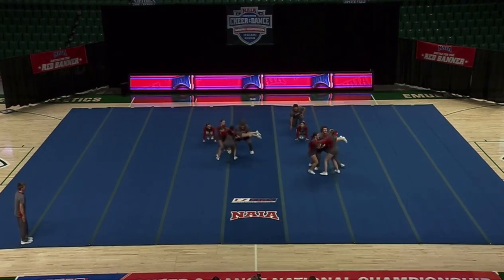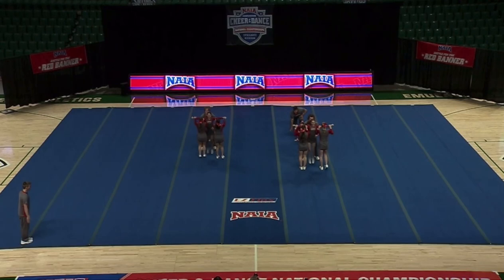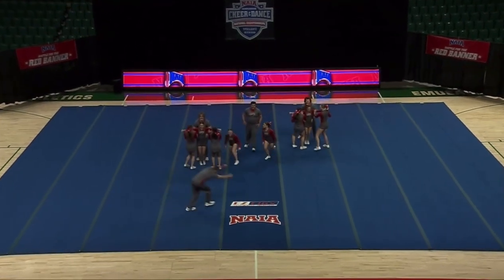They remain unfazed throughout. Beautiful full dismount. They just performed two really difficult dismounts, so that's going to help them a lot on their difficulty score.